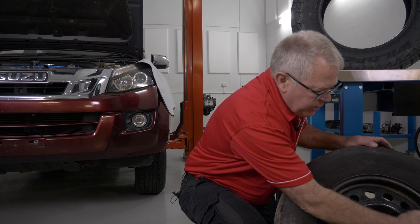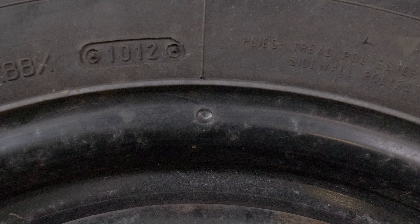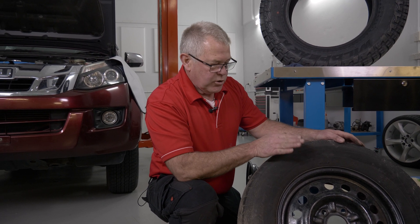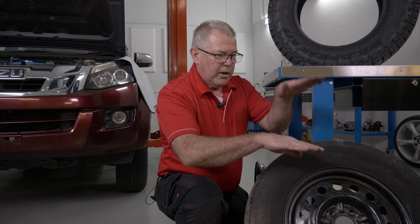This rim here — if you look closely, you can see a countersink drill mark there. Not all rims have it, but quite a lot do. Sometimes it's just a painted dot, a red spot. What that means is, during manufacture without the tire on it, they've run the rim up and it's going like that. So if you've got a rim going like that and a tire going like that, we need to match it up so it runs true.